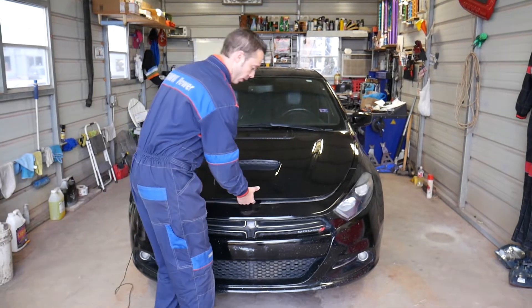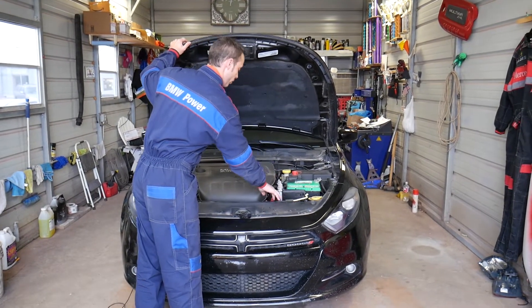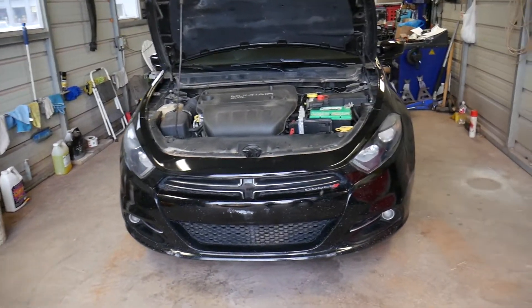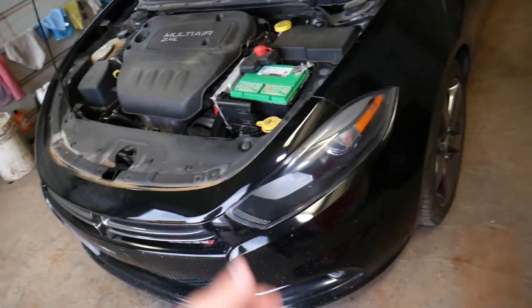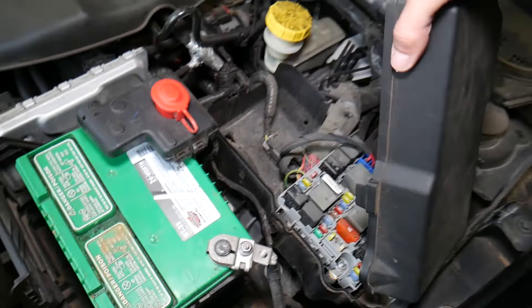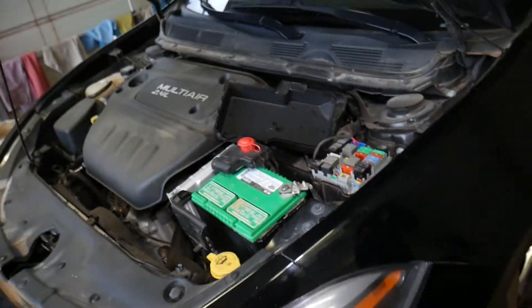I'll go ahead and open the hood to show you where one of the fuse boxes is located. You actually have three fuse boxes, so let me show you which one we need to locate. This is a 2015 Dodge Dart, but even if you have an older or newer Dodge Dart the procedure should be the same. This is the main engine fuse box, but our fuse for the windows is not there.